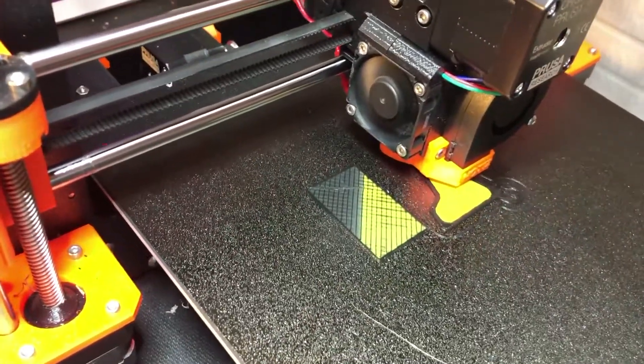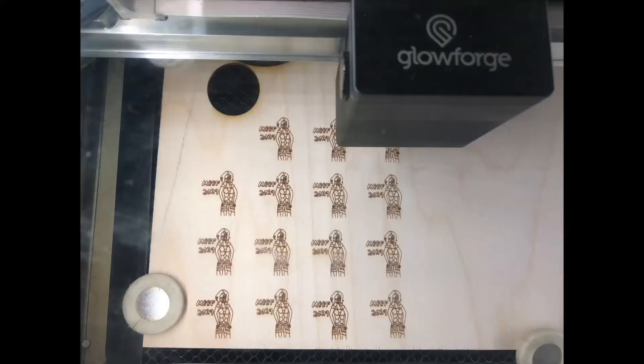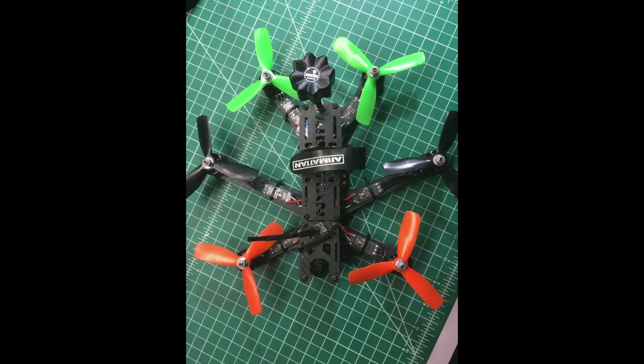There's 3D printing, black corners, lasers, bigger corners, and other stuff too.